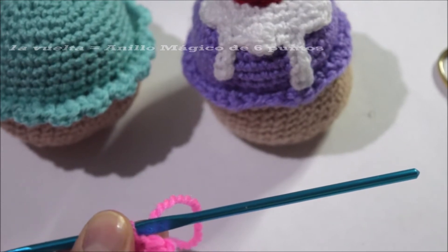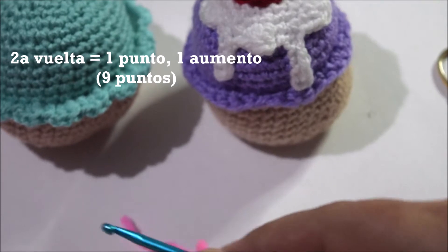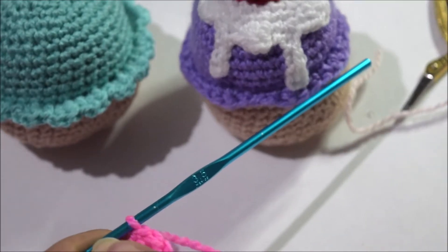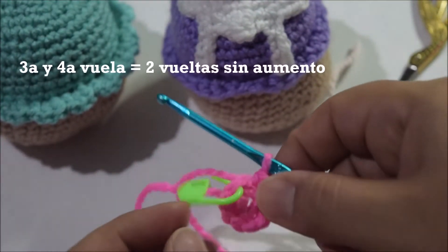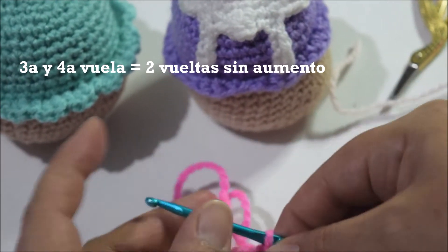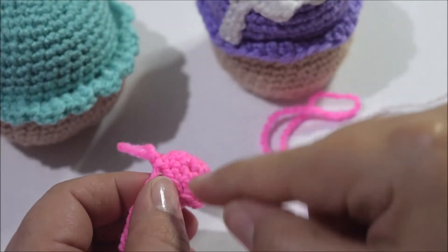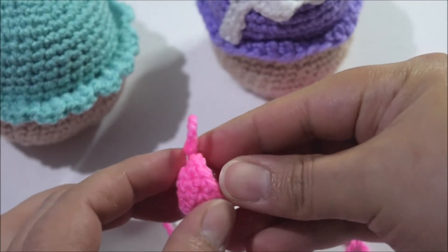La siguiente vuelta vamos a hacer un punto, un aumento y un punto. Esa va a ser nuestra segunda vuelta. La tercera y la cuarta van a hacer dos vueltas sin aumento. Recuerden que esto es una parte muy pequeñita. Ya que hayamos terminado la vuelta 3 y 4, nos debe quedar como un pequeño medio círculo.